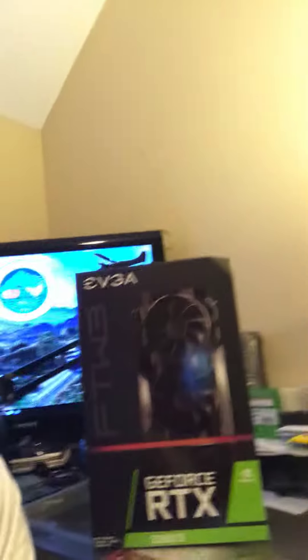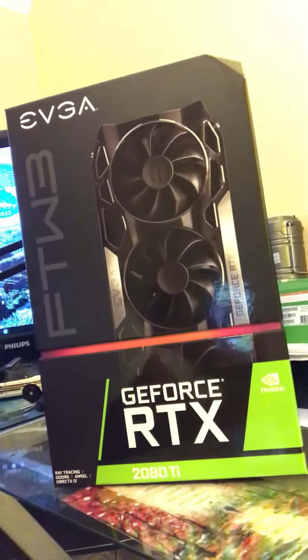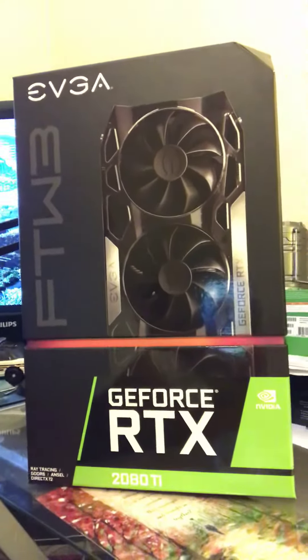Here's a little sneak peek — oh my goodness, look at that! What is that? Oh my goodness, it's the RTX EVGA 2080 Ti! I told you guys, it's gaming to the next level, YouTube. Thank you!